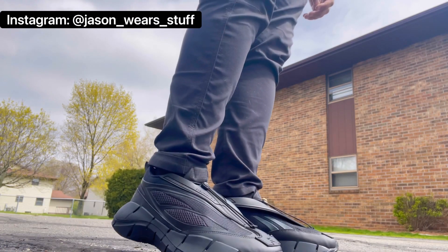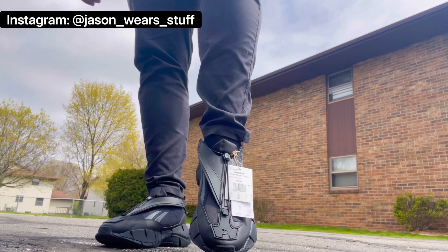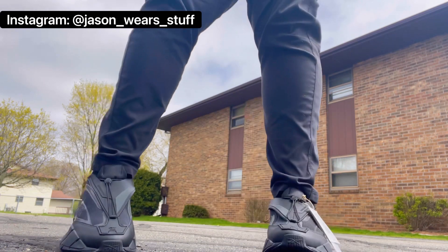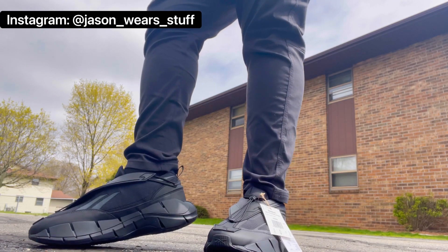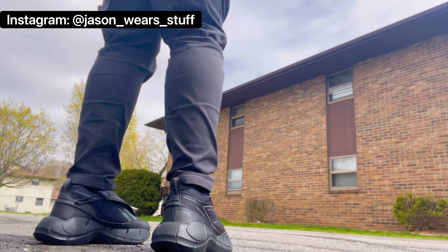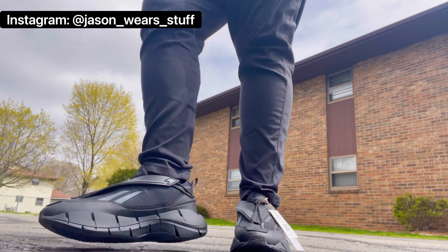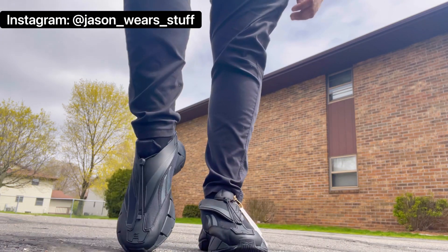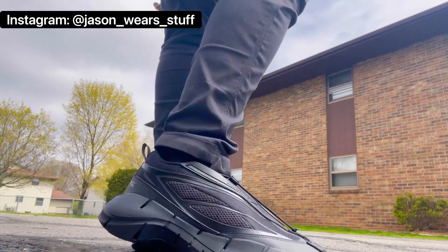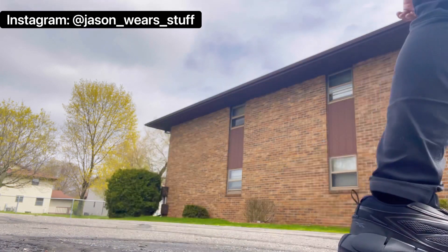I'm going to show you what they look like with three different styles of pants. First, a slimmer, skinnier tapered fit — these are actually Wrangler ATG pants sold at Target, which is their technical fabric line. They're the most comfortable pants I own, I wear them constantly, and they were only $28. The shoes are a little bulky, but they're not dad-shoe bulky — more sleek and futuristic.